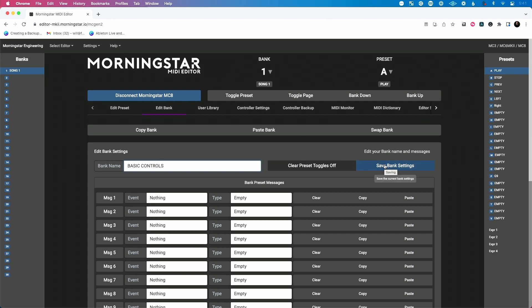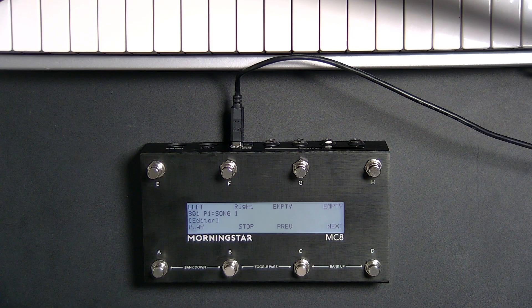I'm going to do save bank settings, and when I do that you can see it immediately updates in real time on the screen. Some things you actually have to disconnect the pedal from the editor to get to work — like keyboard shortcuts, that sort of thing. But it's really, really easy to program. Now let's program just a real simple setup.